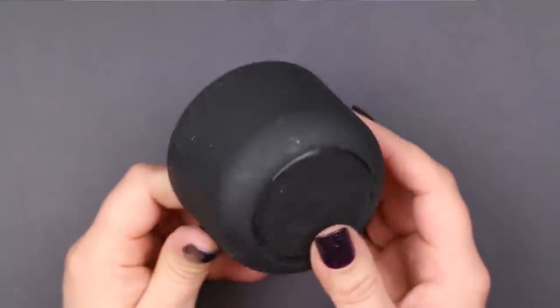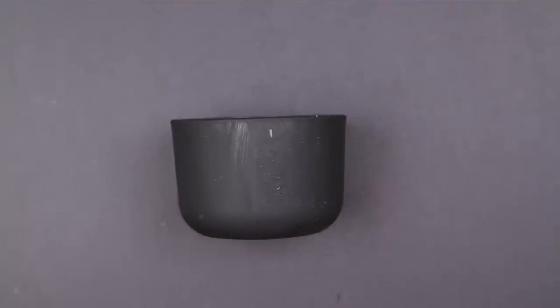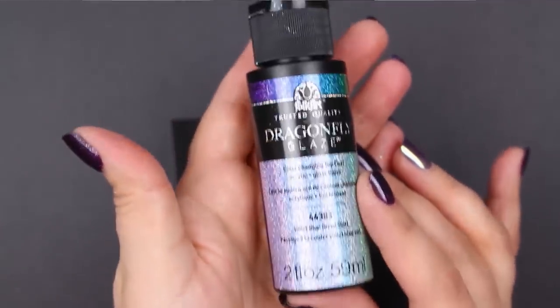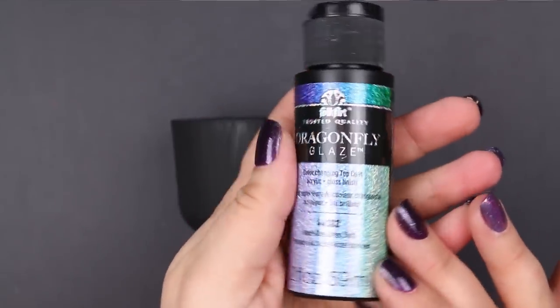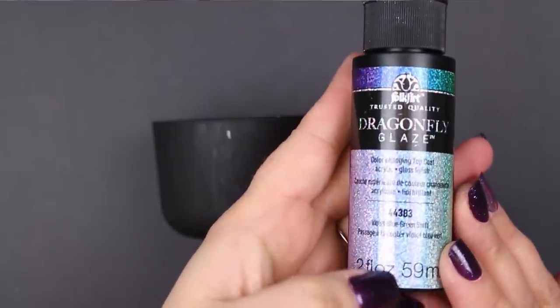Because it is a top coat, you need to put down a base color of paint on your project before you use Dragonfly Glaze. You can use either dark or light colors. In this video I'm going to show you all of the shades over top of a matte black finish.